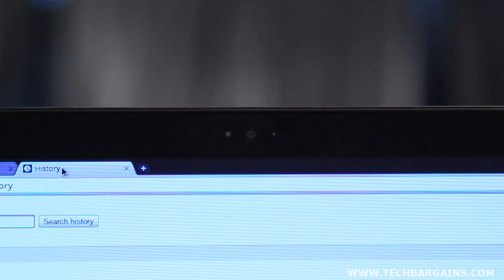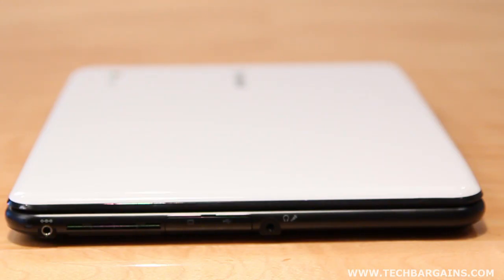Rounding out the specs are a 1-megapixel webcam, stereo speakers, and full Wi-Fi connectivity. We were really struck by the sleek design of the Chromebook. The system is thin, lightweight, and fits into any bag easily.